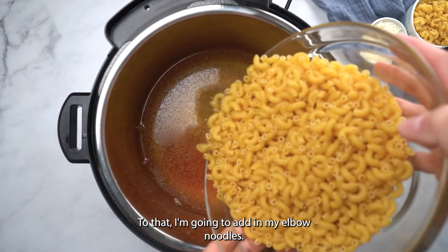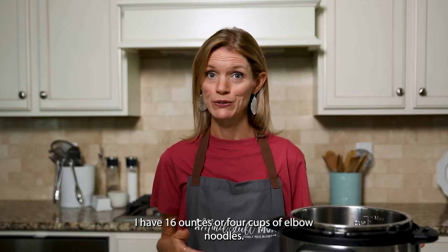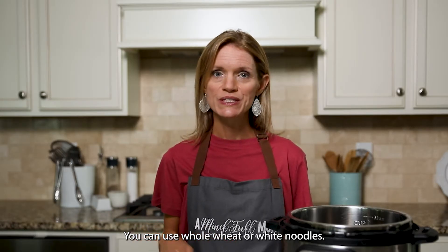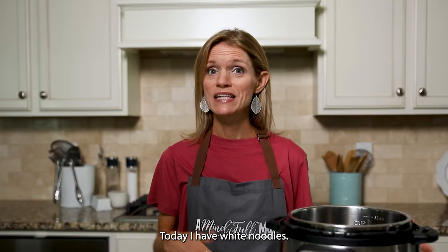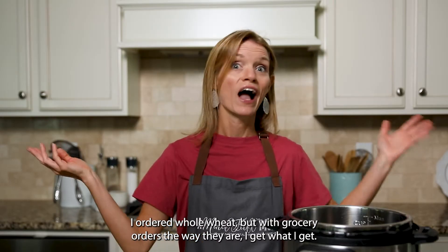To that, I'm going to add in my elbow noodles — 16 ounces or four cups. You can use whole wheat or white noodles. Today I have white noodles; I ordered whole wheat, but with grocery orders the way they are, I get what I get.